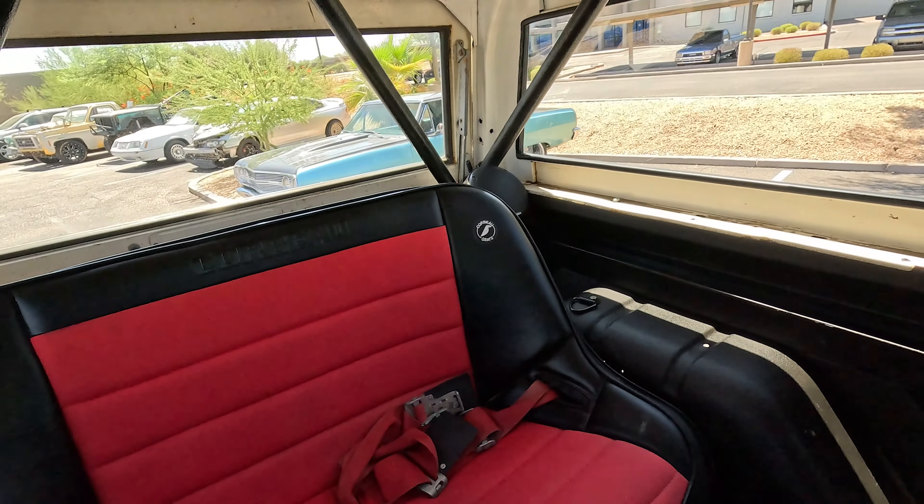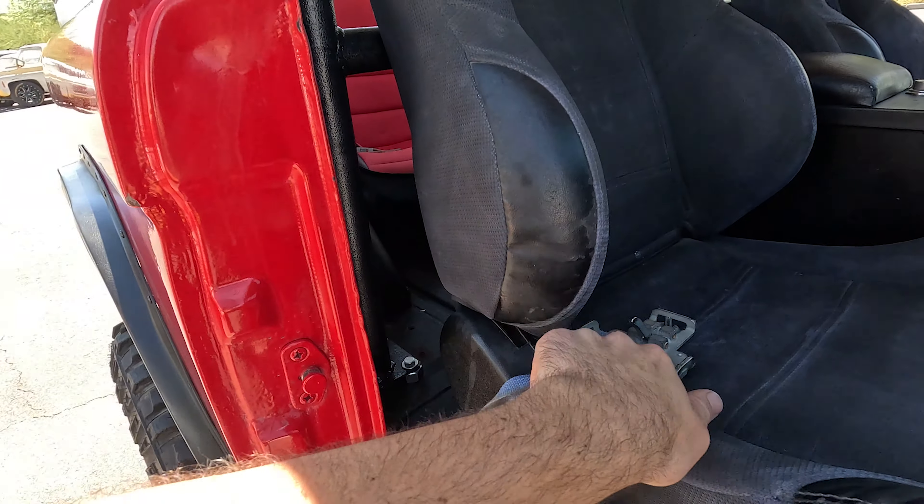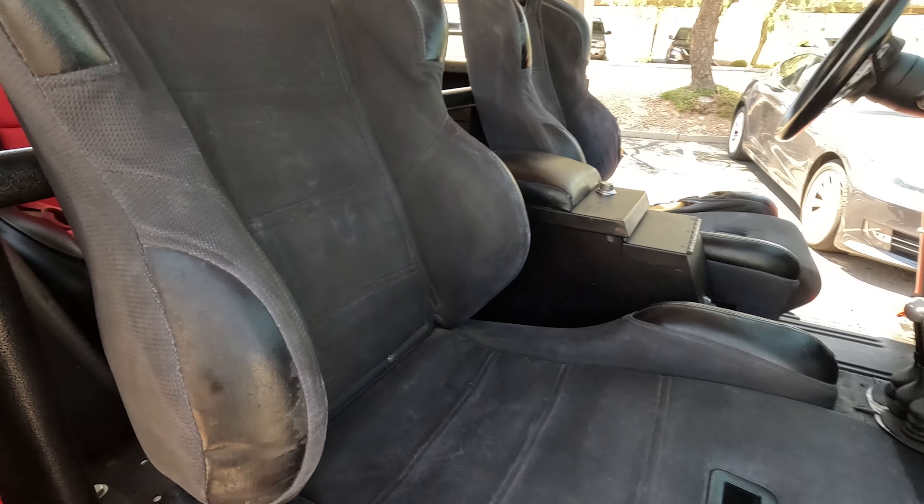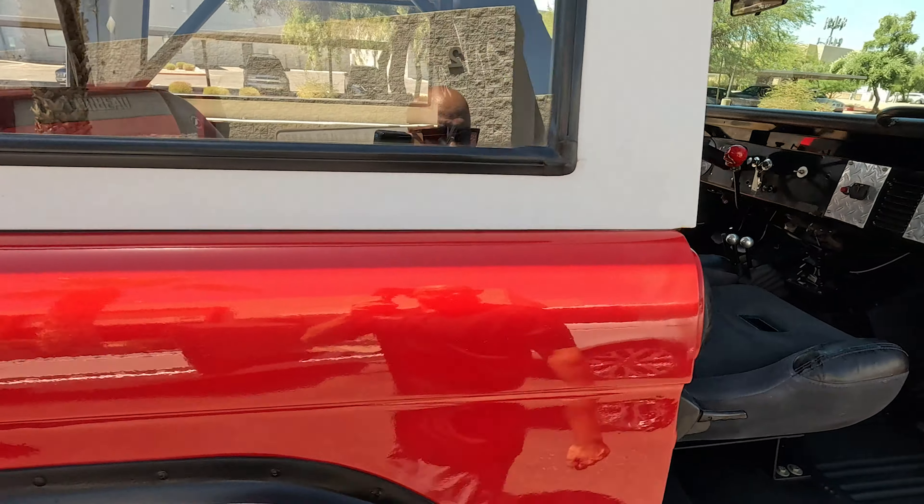Getting into the back — the seats recline as well. We've got to put that back there just so it doesn't pop out when we're driving. Let's get into the test drive.